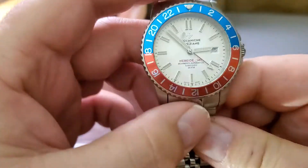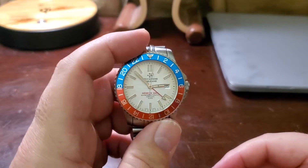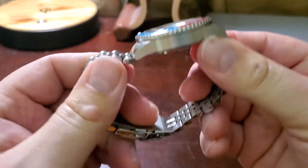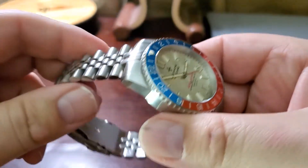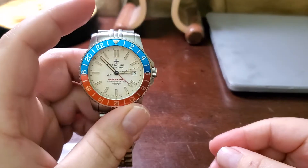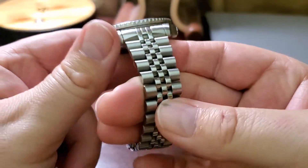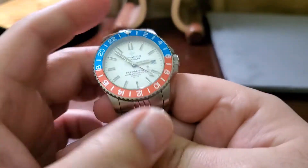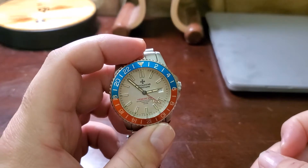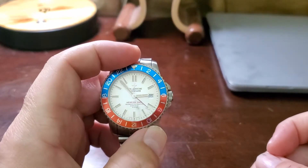It has 200 meters water resistance. It came with two bracelets and a nice leather strap, but most of the straps are too small for my wrist, so I put it on a jubilee bracelet. The watch is much nicer than the bracelet, though.